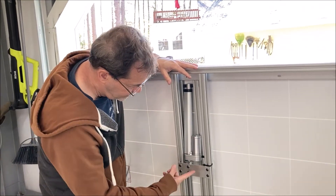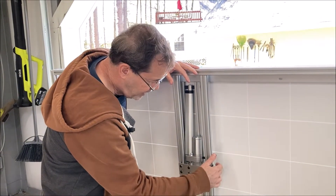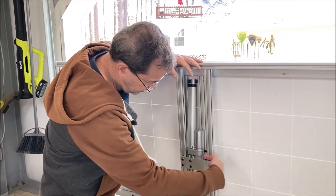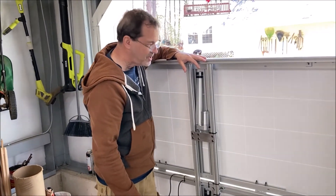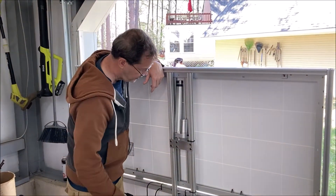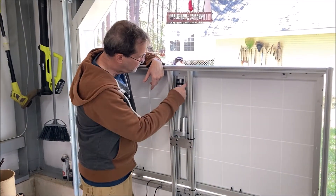Otherwise I could have just put a bolt if I knew exactly — within 50 thousandths — where to put it. But if you were to do this again, you'd know that. Yeah, it's too wiggly; there are too many other tolerances that build up. One end of this needs to be adjustable, and this end is fixed.